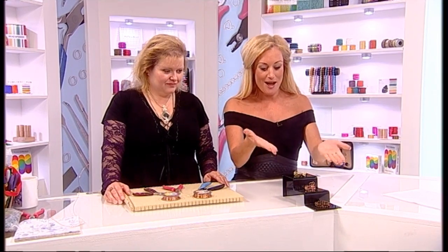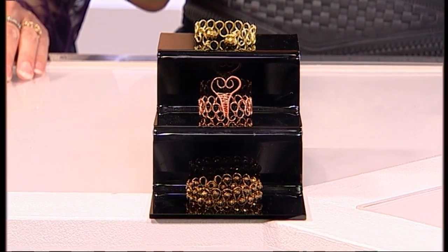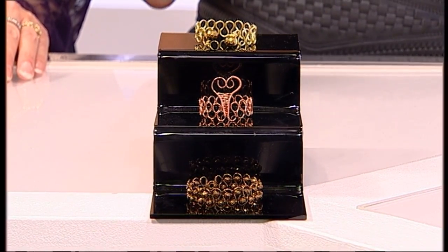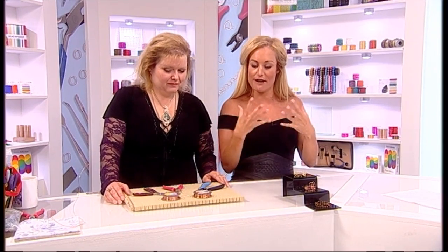Welcome to your online tutorial with us here at Jewelry Maker. I'm joined by the lovely Gem who has created some incredible designs for you to create and use within your home — beautiful napkin pieces to be positioned on your table or anywhere else around your home. Now Gem, before we get started with this tutorial, what tools and foundations do we actually need to create these pieces?